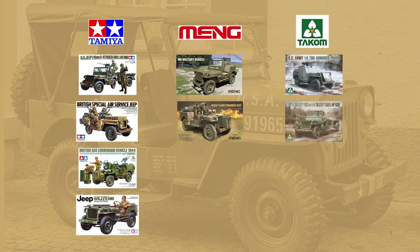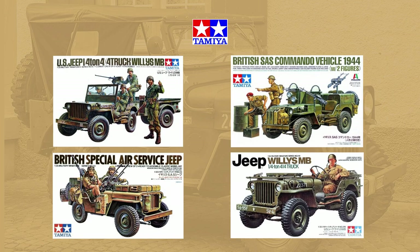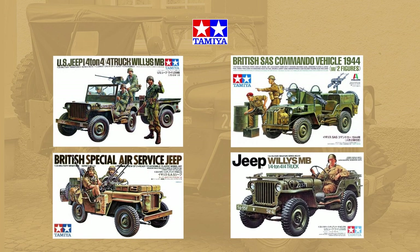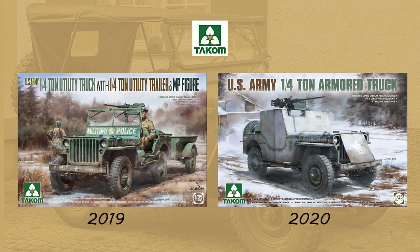Tamiya, Meng, and Tacom all reside in the mid-priced range. Tamiya introduced three kits throughout the 70s, but their 1997 retooled release kit 35219 is their best known and most popular Jeep — a very simple kit carrying all the quality synonymous with the Tamiya brand, around $24 US today. Tacom is a relative newcomer with two releases: kit 2126 in 2019 and kit 2131 in 2020, one with a cargo trailer and one as the armored version, retailing for about $26 US.